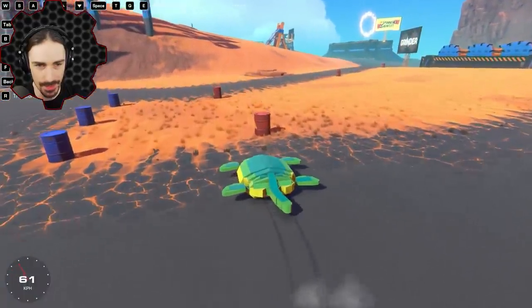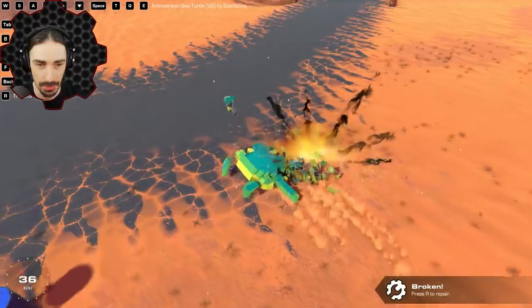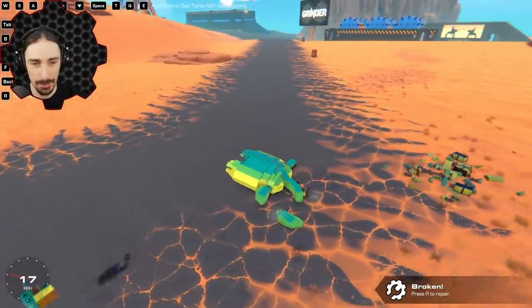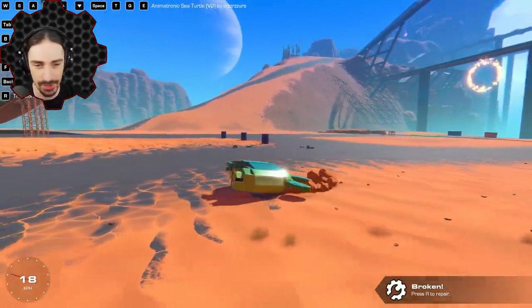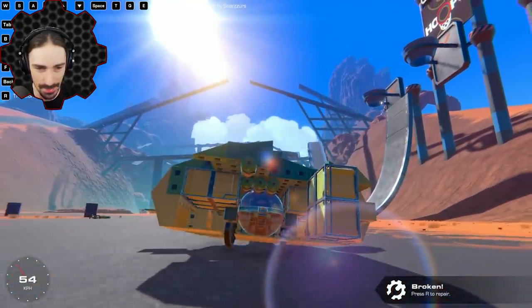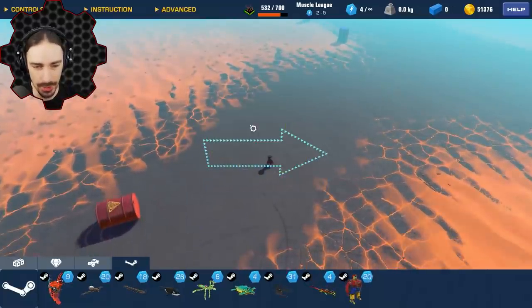We all know that sea turtles are supposed to be high on defense — how's this shell gonna... I'm actually impressed. A lot of protection with the shell. He lost his head, but I'm alive. You can see now where I am — I'm the little seat inside the shell and I've been protected.